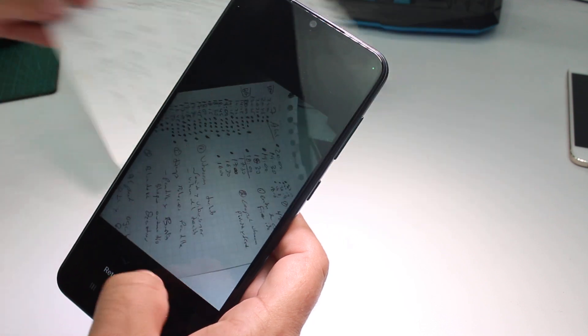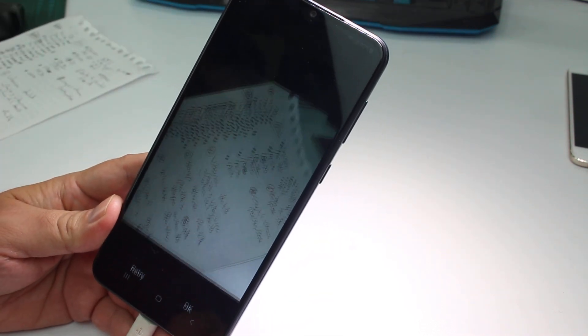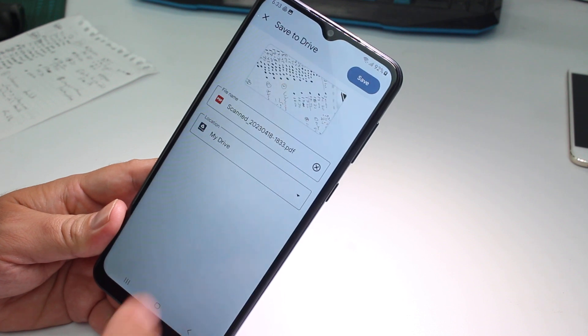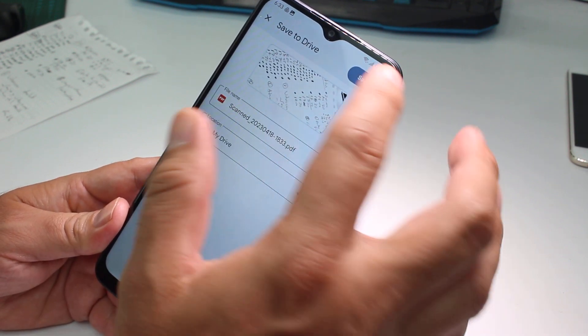You're going to scan it, take a picture, and go OK. You can do some edits, then go to save it and select where you want to save it in your Google Drive. Save.